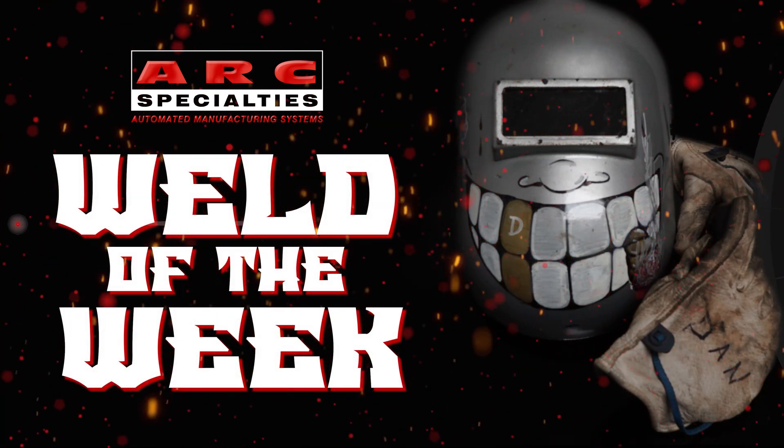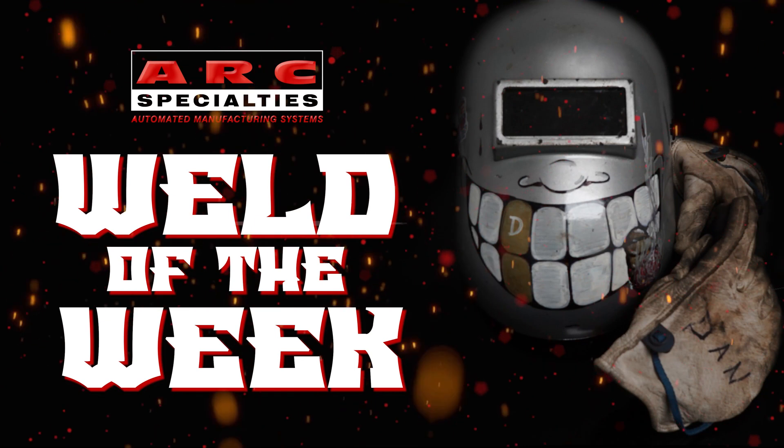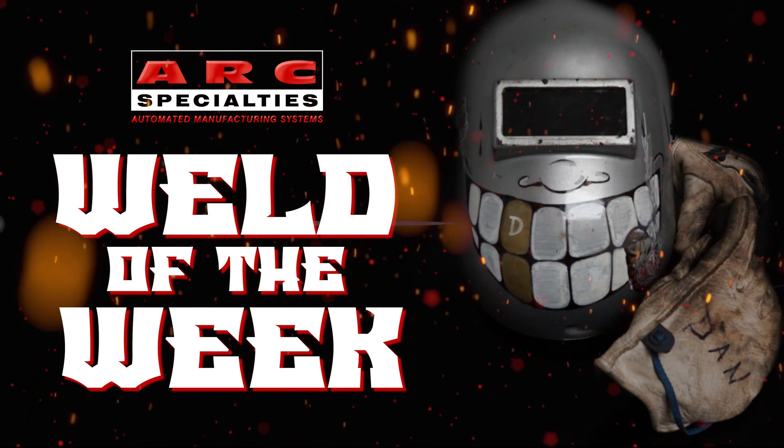We look forward to posting new episodes of the Arc Specialties Weld of the Week. If you're one of the thousands of operators of Arc Specialties equipment around the world and you have a weld that you would like to showcase, please contact us. At Arc Specialties, we thrive on problems — send us yours.